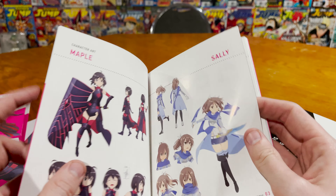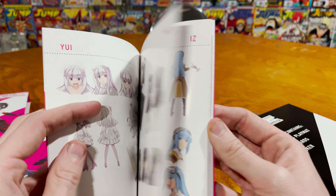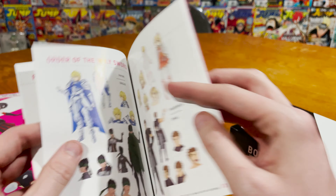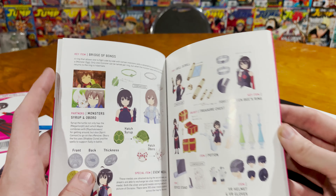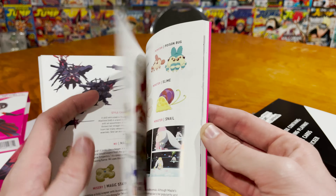And then the BOFURI art book — this should have all the characters in it. Let's start from the beginning and take a quick look through. Of course: Maple, Sally, Kasumi, Kanade, Yui, and May are their names. Then Kromu and Liz — those are kind of all the main characters. Then you have the opposing people: the Flame Emperors guild and the Order of the Holy Sword. I'm just gonna start flipping through. If you want to take a closer look yourself and read it, buy the limited edition — highly suggest it. Pro tip: be careful when taking off the goods box.